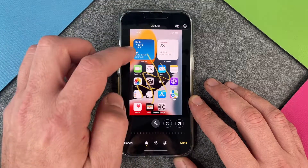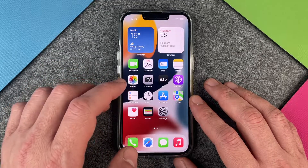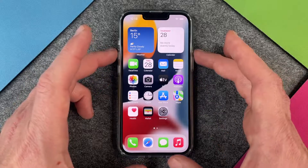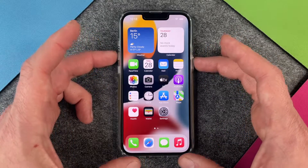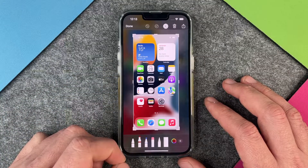I press done and then done and you can see here is my picture. The first way to edit screenshots is in the Photos app, but the second way is to click right on the screenshot miniature and then you are directly in the edit mode.